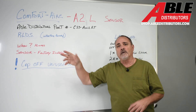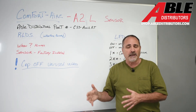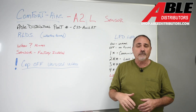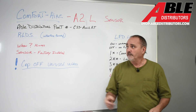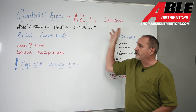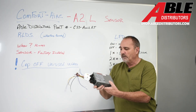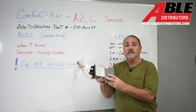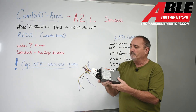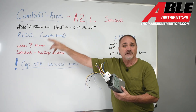Today we're talking about how you integrate the A2L sensor that's built into the A-coils for the new 454 refrigerant, and how you adapt that to your furnace of any brand. The Able Distributors part number on this — what I call an interface board, or mitigation board — is part of the RLDS, Refrigerant Leak Detection System.